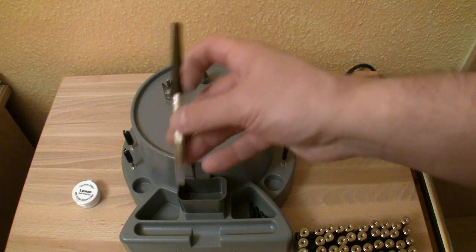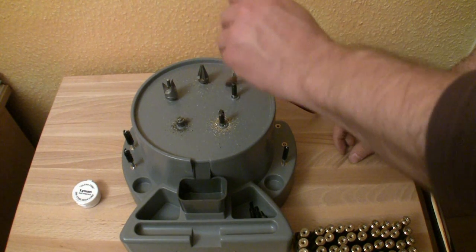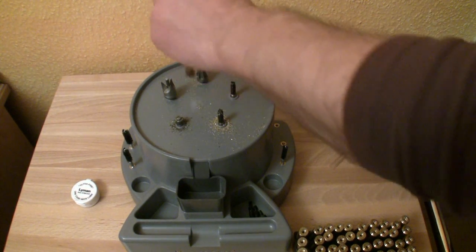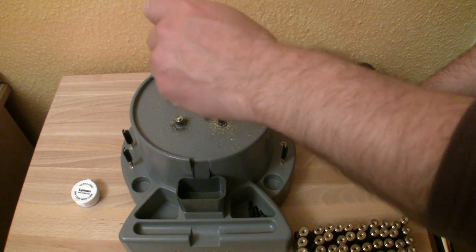After your work is done, you can use the brush to clean the unit. If you need to prep a large amount of cases without pain, this tool is a must-have, and for me it's well spent money.